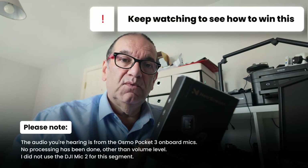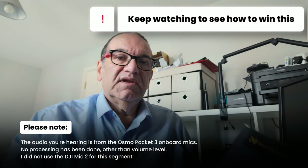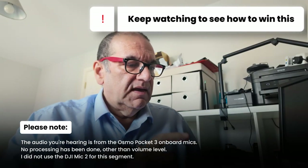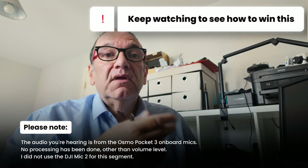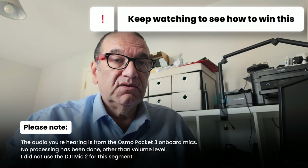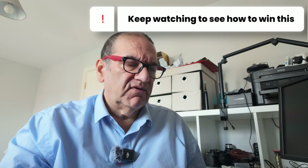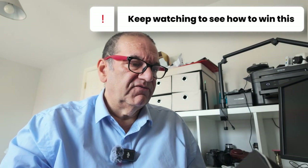Amazon have kindly sent me this wireless microphone set. This particular one — you can see the make — is Neostream. It has connectors for USB-C into TRS and TRRS, and also a lightning adapter for the iPhone.